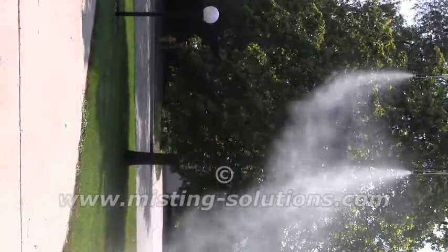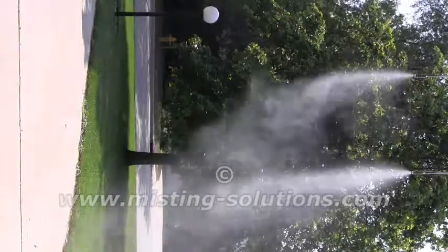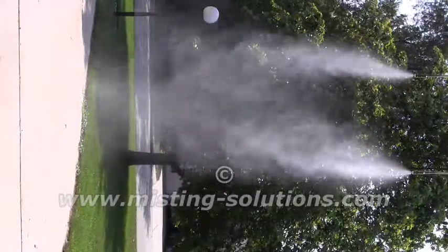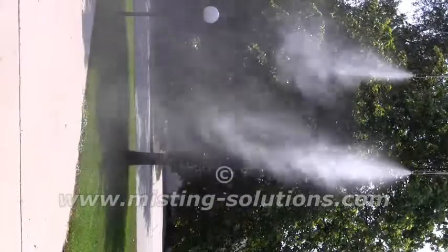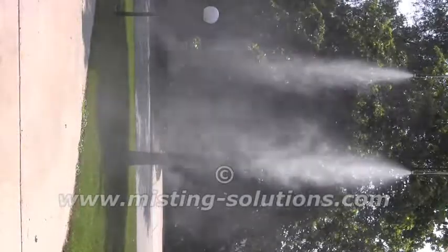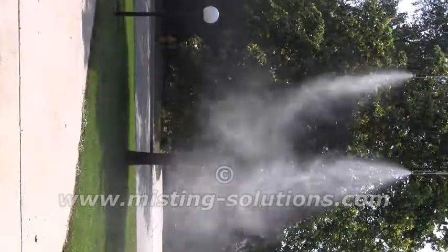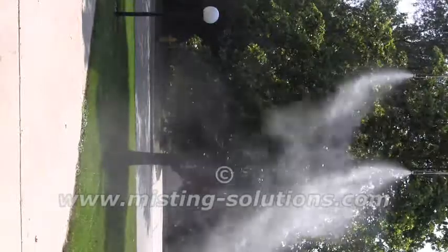There's 150 psi, and they're putting out a little bit. It's a pretty good mist at 150 psi. At 200 psi, they start making a little noise, but you can see the differences in the size of the plume. There are smaller nozzles I'll demonstrate, but these are kind of a medium-sized nozzle.